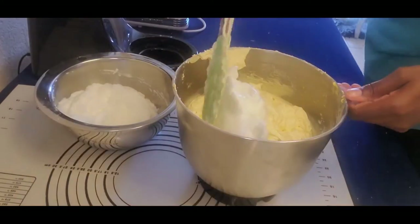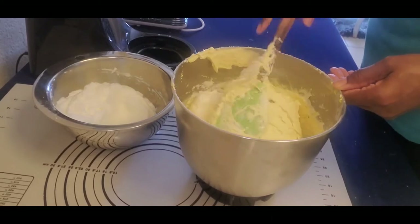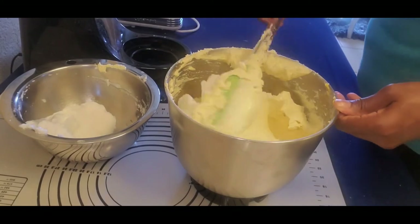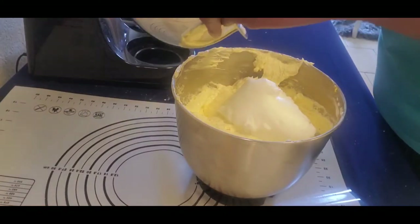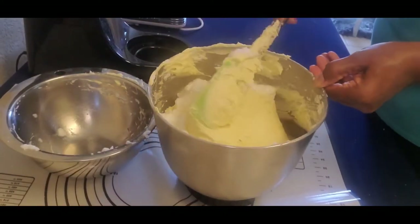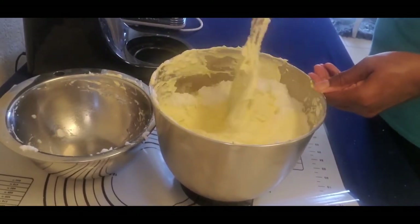I'm folding the meringue into my batter in three parts. This right here is what's going to give that cake that airy, moist, fluffy appearance and taste. Just make sure you take your time when folding it in — careful again not to over-mix your batter.